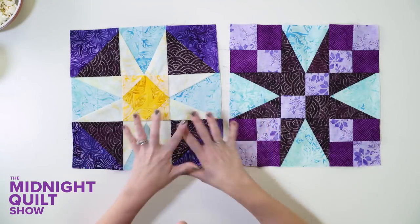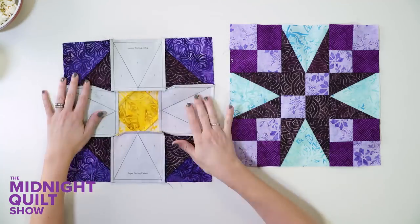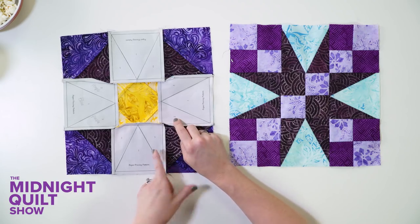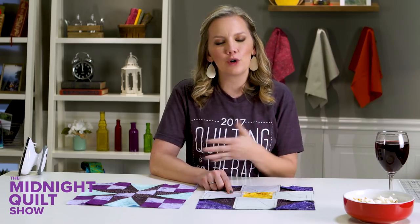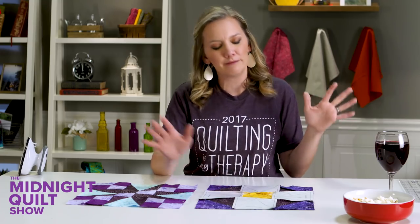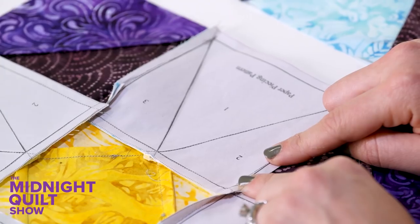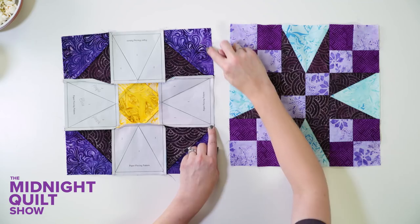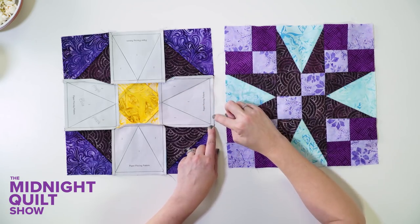When you're paper piecing a block, piecing it is only half of the battle — then you have to take off the paper. When I flip it over you can see the back of the quilt with the perfect points, but eventually the paper has to come off before you quilt it. You can remove it block by block or wait until the whole quilt is finished. When ripping out the paper, you only want to rip out pieces that are sewn on all sides. If a seam hasn't been sewn yet, keep that piece so you have a guideline when sewing it together.